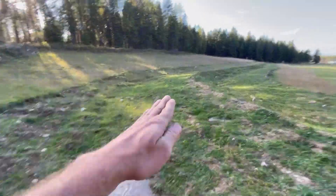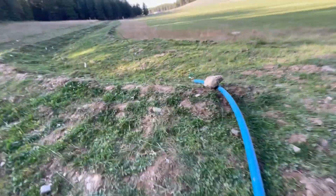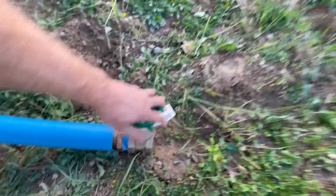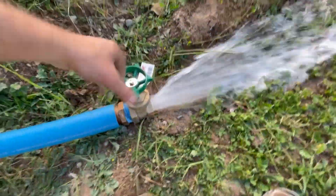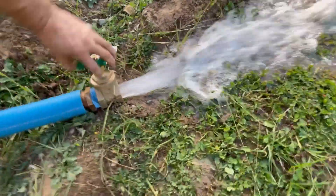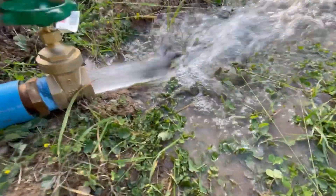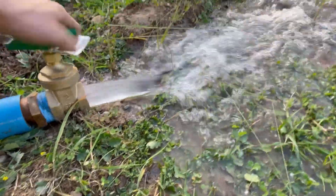These terraces are whaled ever so slightly so as to capture water and to allow for that water to flood all the trees. Then we've got this valve right here, and this is what it looks like when it's full — pretty good flow. You can see it's running down.